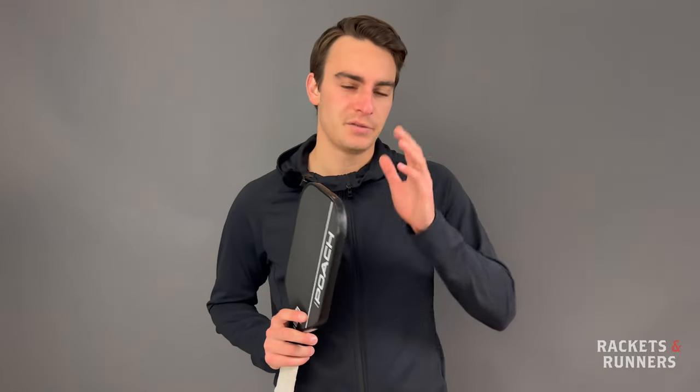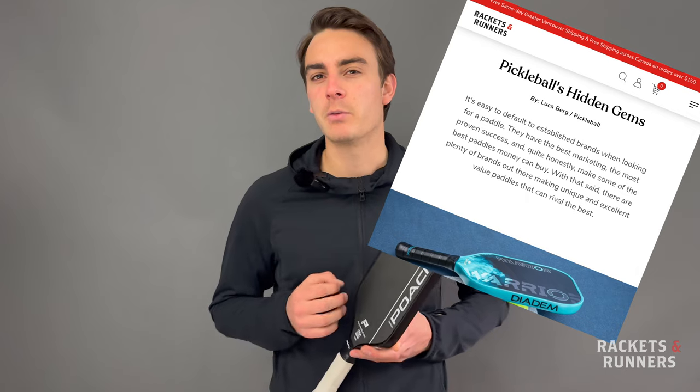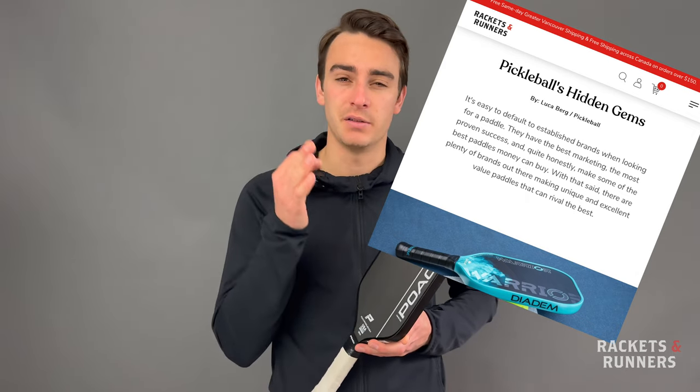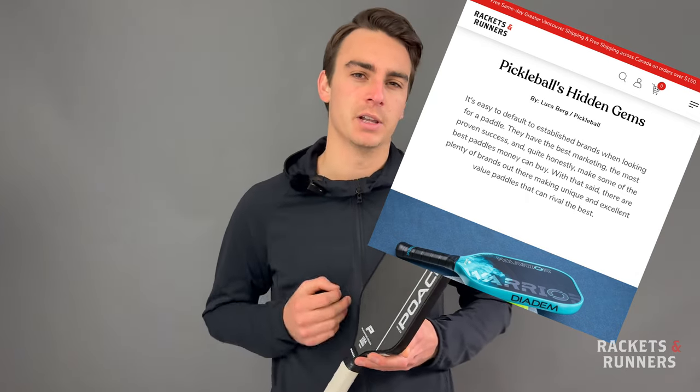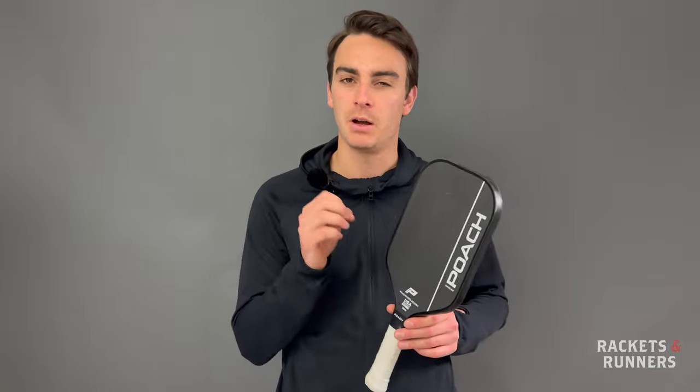But it's not just their story that we like. A few months back, I wrote an article about pickleball's hidden gems, and in that article I referenced Poach's first-generation Defender, Havoc, and Podium line. At $150, those paddles represented extremely good value for money, but they weren't quite competitive with the industry's top, top end.